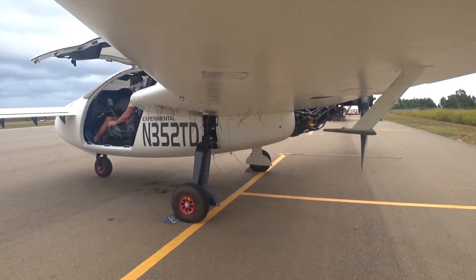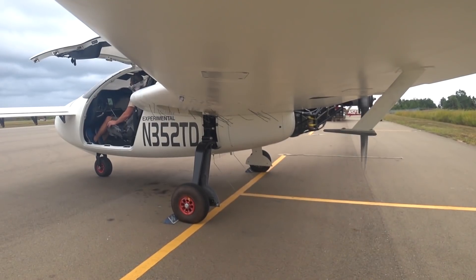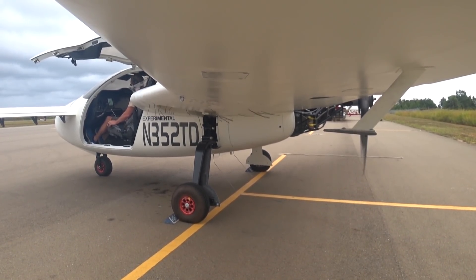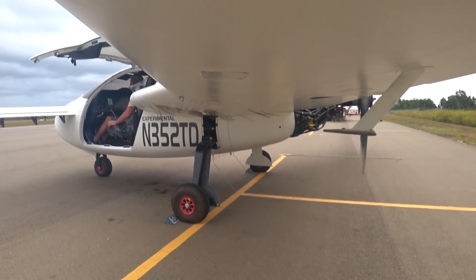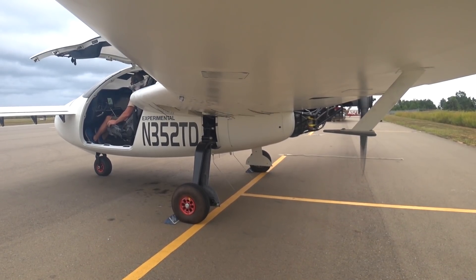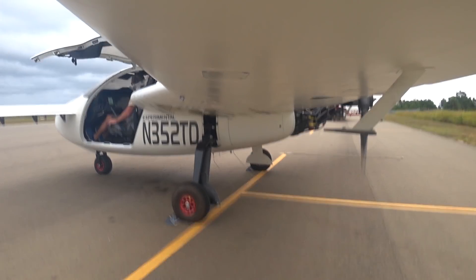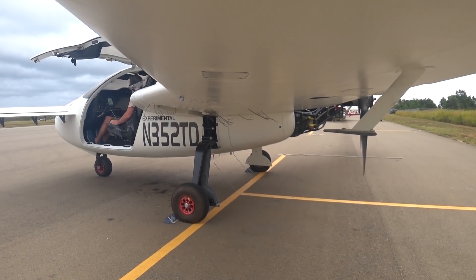I'll give you more details shortly, but this is just to show you one of the run-ups I did on Monday afternoon. There you can hear the abrupt drop in RPM because of that.